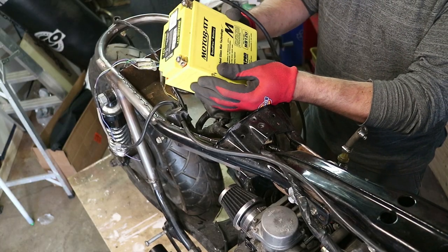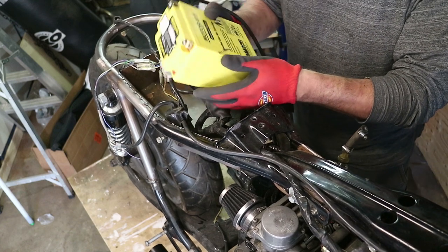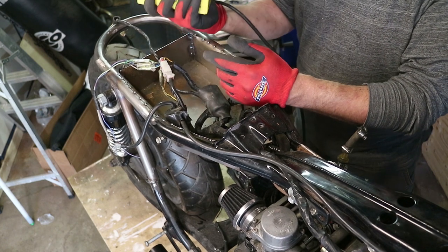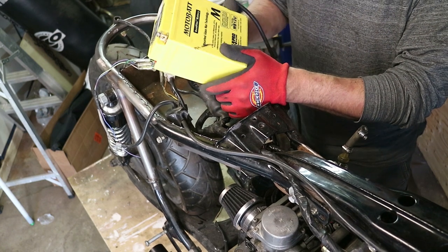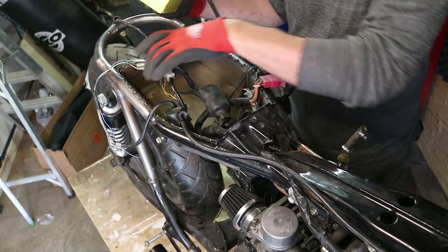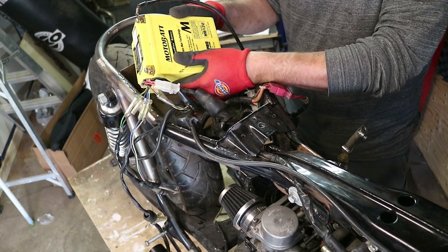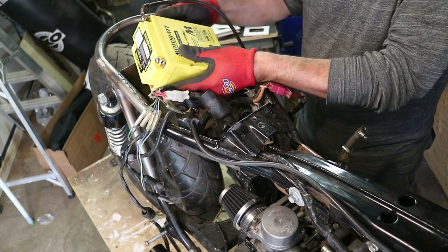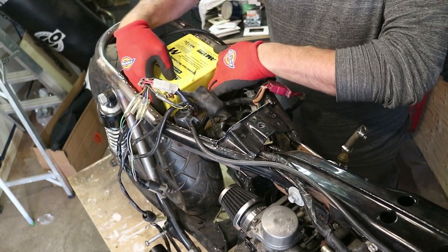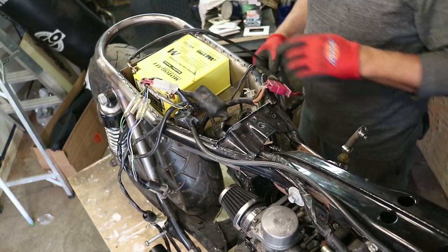This is the battery I'm gonna use. It's a glass mat sealed — ordered it on Amazon, I'll put the link down below if anybody's interested. I'm not going lithium with this one. I don't think I need to reduce the size; I think this will do me fine with the electronics I have to fit. And that way I don't have to mod the charging system, which often can be a pain in the neck. I will have to put a couple of little brackets in just so that it locks in place.